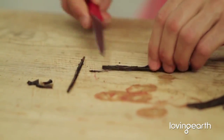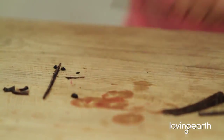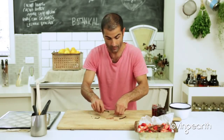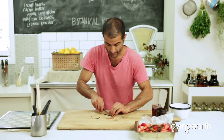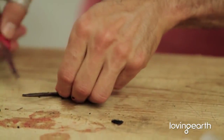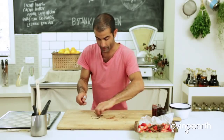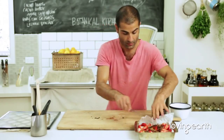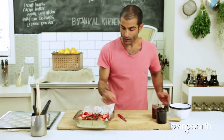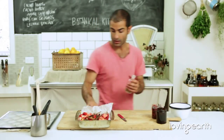Actually, you don't need to break all of these vanilla beans. And I'm going to put two cardamoms in there — two cardamom pods.